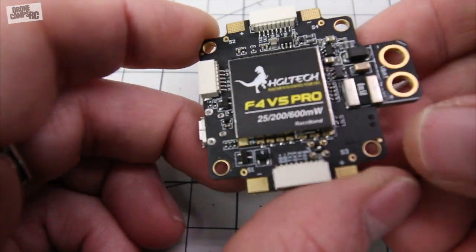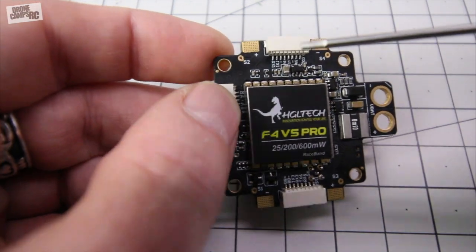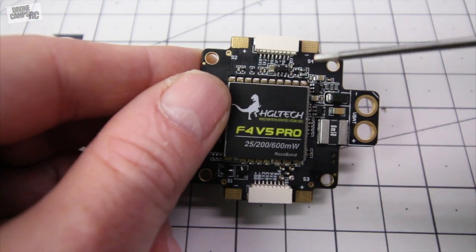Okay let's take a look at the bottom. On the very bottom in the very front of the board, if you're looking at it from this little arrow right here, just flip it right over. This is where your camera is going to come off of.